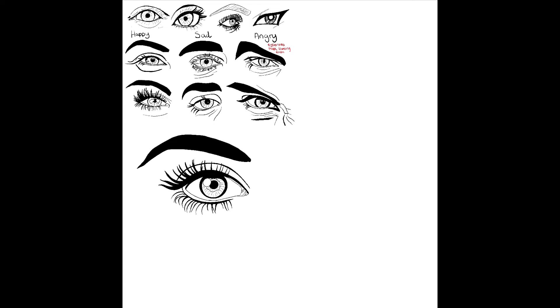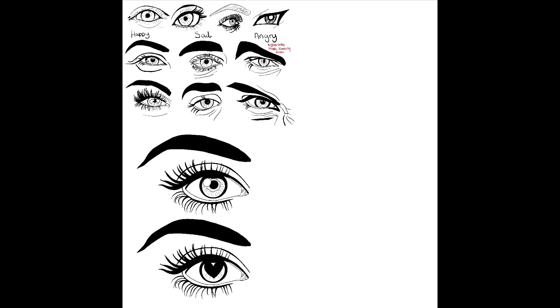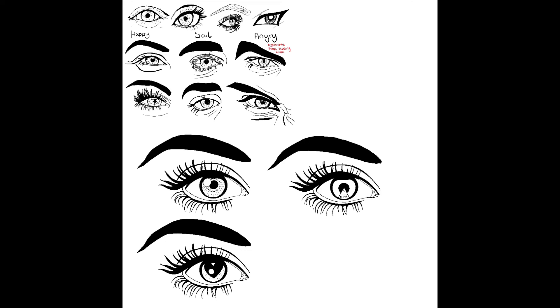If this is something you like and you want to see more, please like and subscribe. I'm looking to do more body parts, so keep an eye out for more videos coming soon.